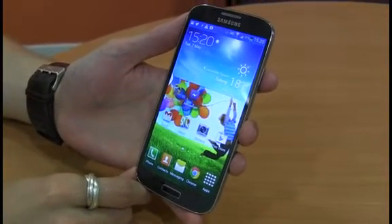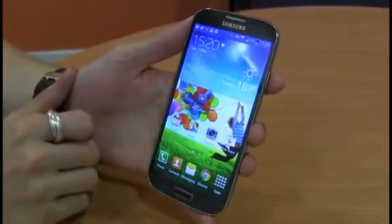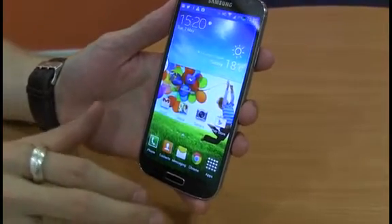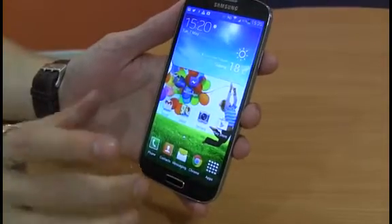Hello, I'm Alastair Stephenson reporting for v3.co.uk and today I'm reviewing the Samsung Galaxy S4. The Galaxy S4 follows on from the legacy set from the Galaxy S3, one of the best-selling Android phones ever, and is designed to be the current biggest competitor to the next Apple iPhone.